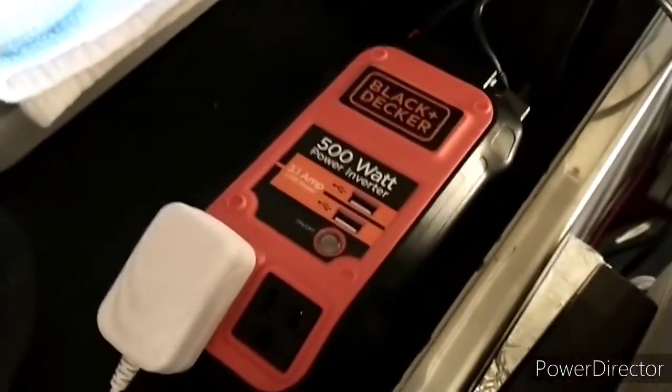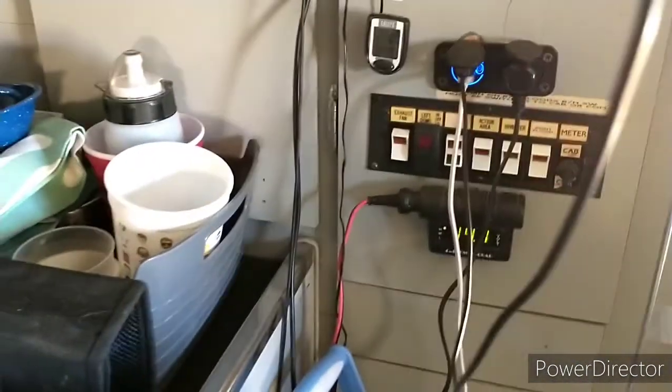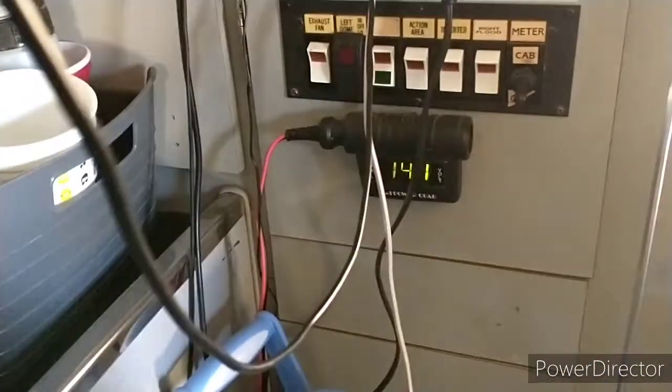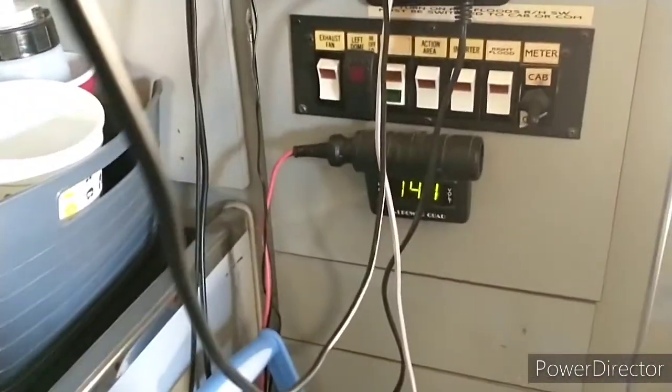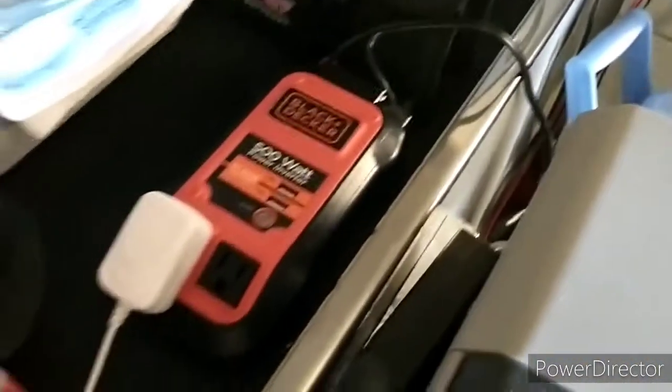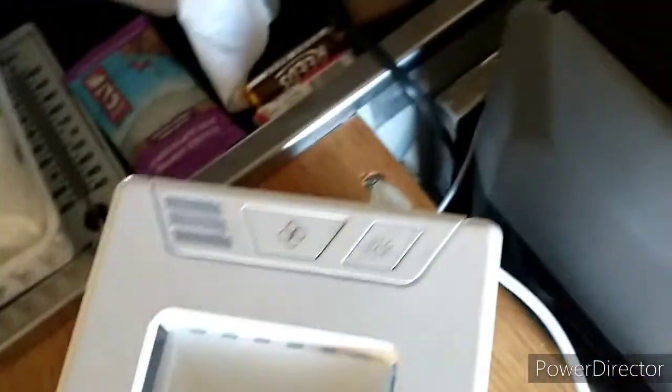I have it hooked up to a 500-watt inverter, which is plugged in. It's a bit of a mess right now with all the wires, but it's plugged into the battery that's being charged by the solar panels. You can see the voltage right there — 14.1 volts. So I'm not too concerned about this draining the battery. There's enough solar that'll keep it charged.